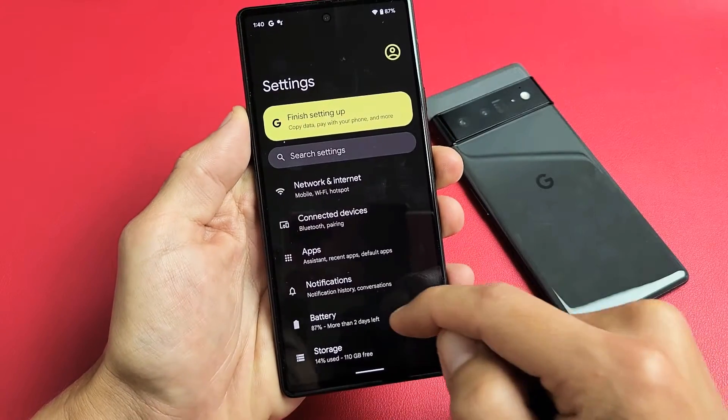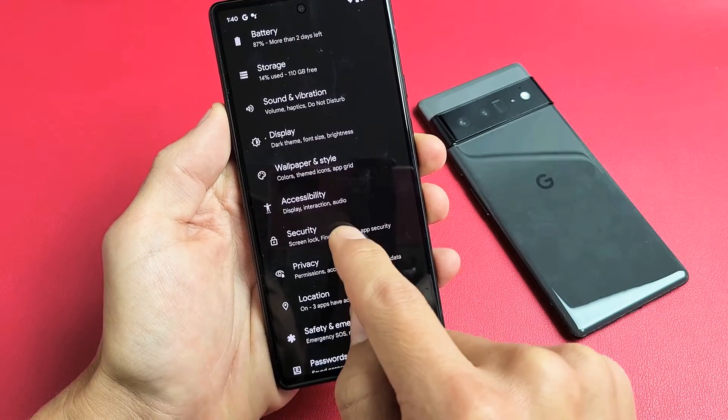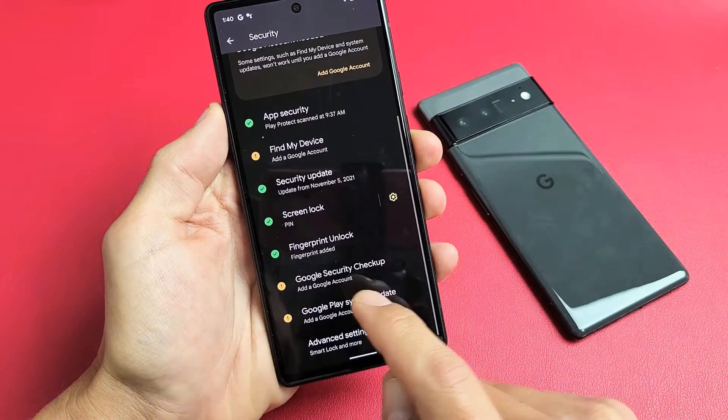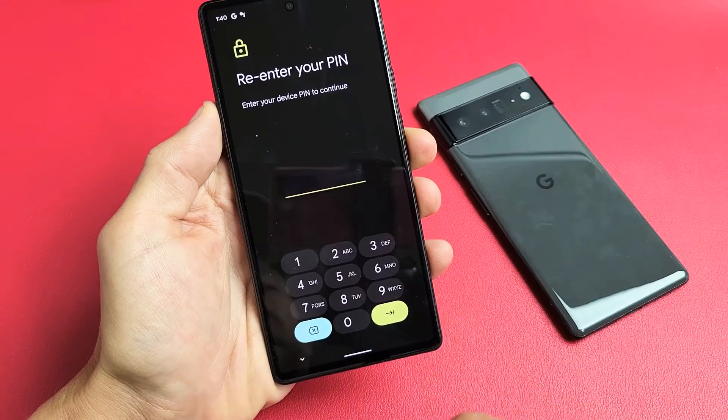From here we want to scroll down until we see Security. Tap on Security and then scroll down until you see Fingerprint Unlock. Go ahead and tap on that right there.